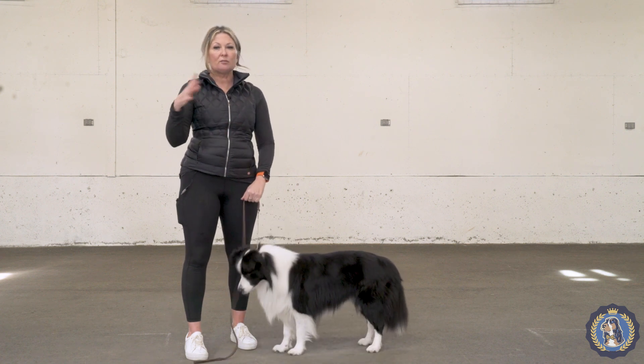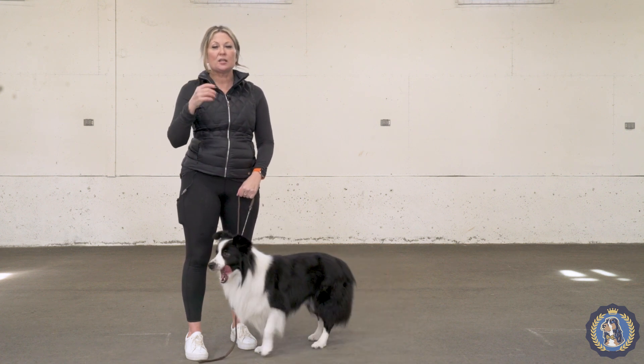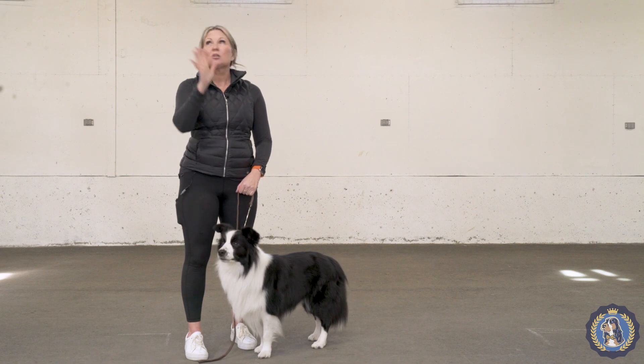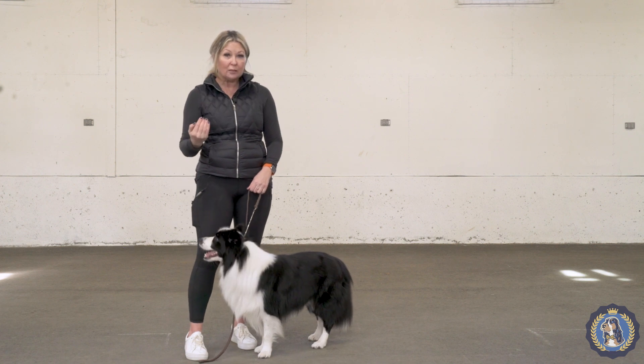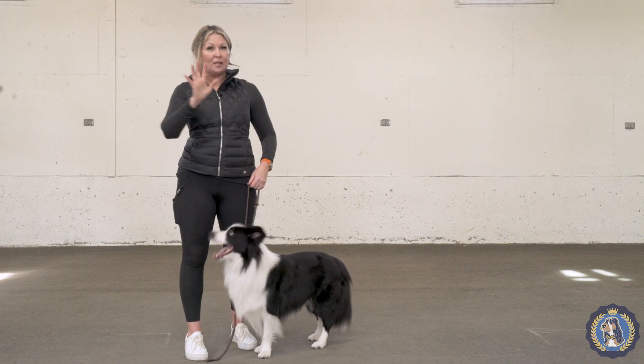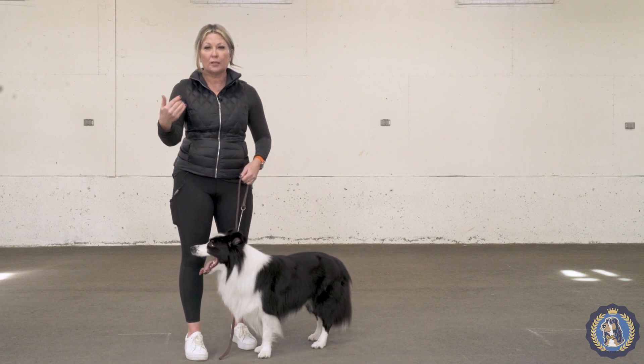For me, in order of priority, the first thing is his head carriage. Once we get his head carriage so he's not looking up at the handler all the time, we're going to correct a lot of things - we're going to correct that front movement, correct his top line, and make him look like the beautiful Border Collie that he is.